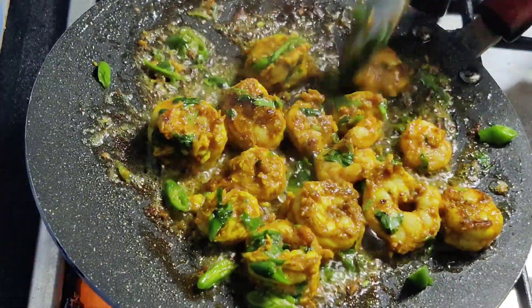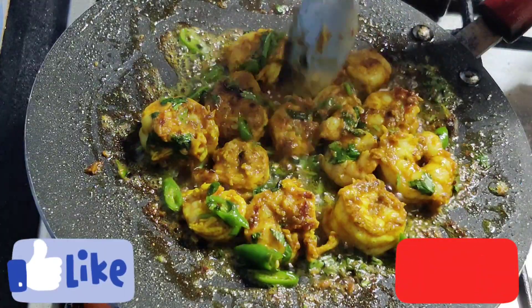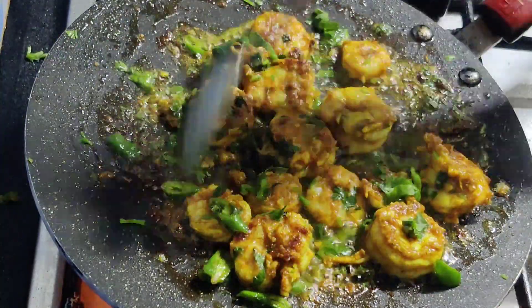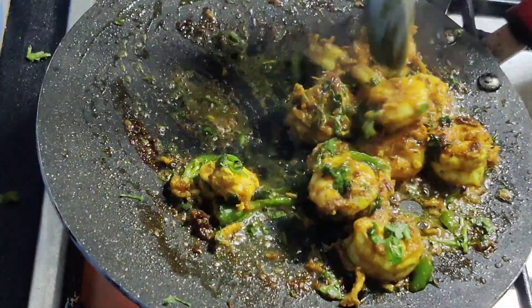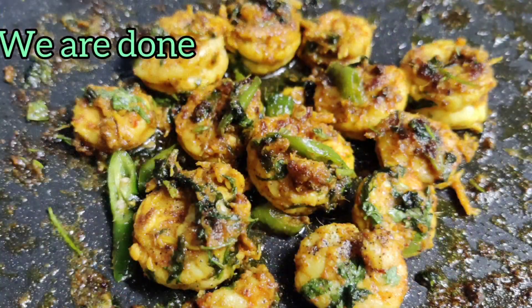If you've enjoyed this video, do like and subscribe to my channel to get more of your favourite recipes. I have added some more coriander and stir fried it for a few more minutes. Leave it moist — don't dry it up all the way.